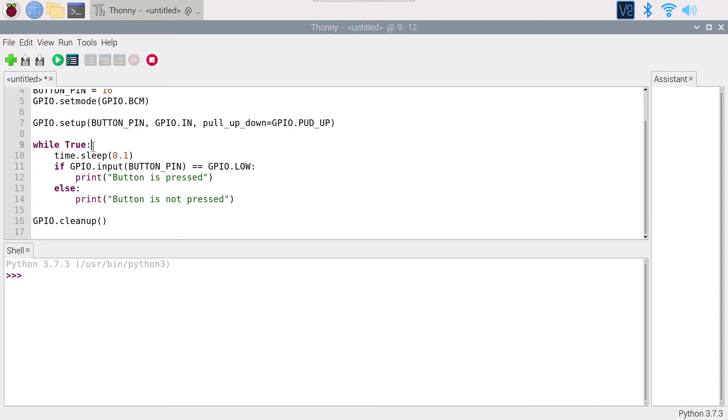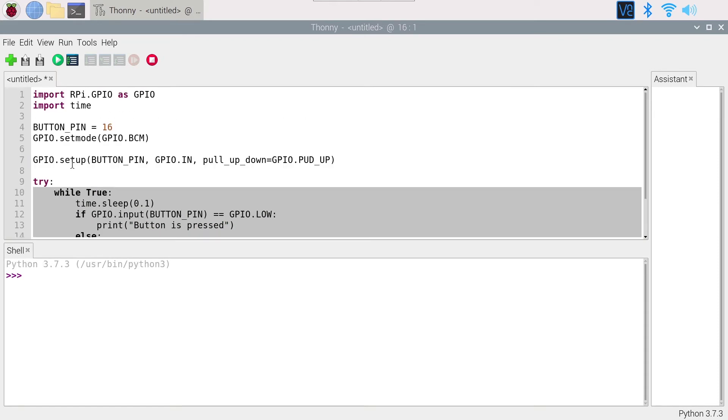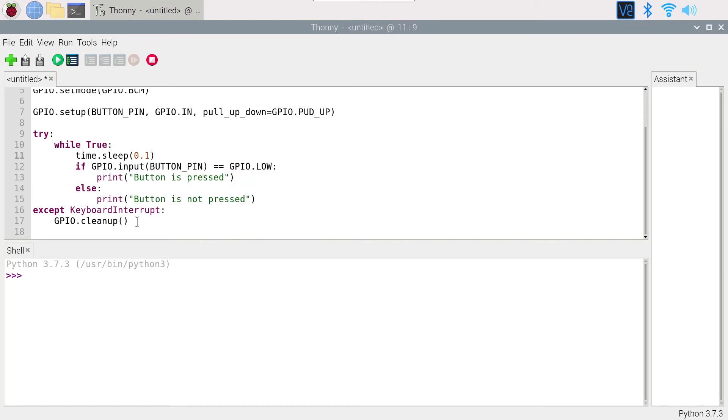Because we have an infinite while loop, pressing Ctrl+C will exit before GPIO.cleanup() can run. To handle this, I'll wrap the loop in a try block and add an except KeyboardInterrupt clause. Inside the except, I place GPIO.cleanup(). This means when we press Ctrl+C, instead of abruptly exiting, we catch the keyboard interrupt, clean up the pins, and exit cleanly.